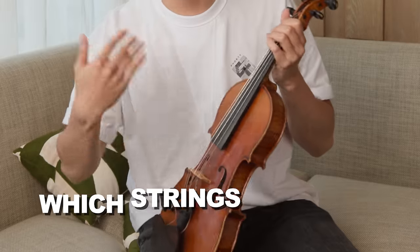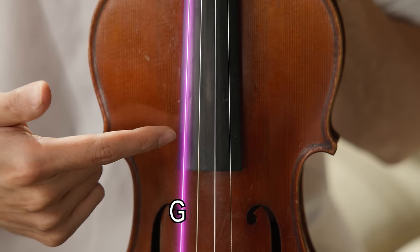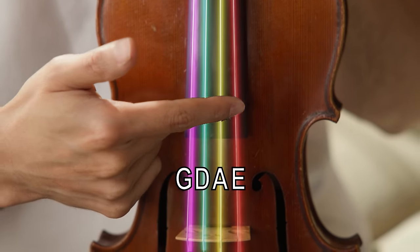All right, so first things first, we're going to determine which strings are which. If you have a violin and you're looking at it facing it toward this way — from left to right, this is the G string, which is the lowest string, followed by the D, then the A, and then the E.